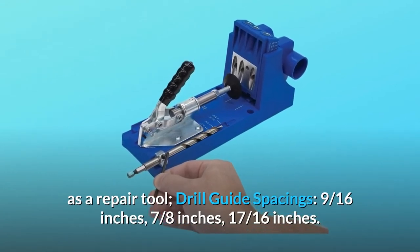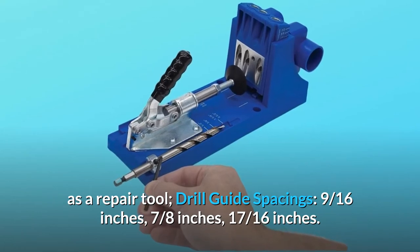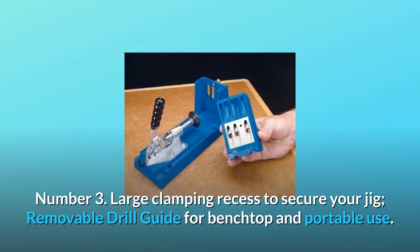Drill guide spacings: 9 sixteenths of an inch, 7 eighths of an inch, and 17 sixteenths of an inch. Number 3: a large clamping recess to secure your jig.